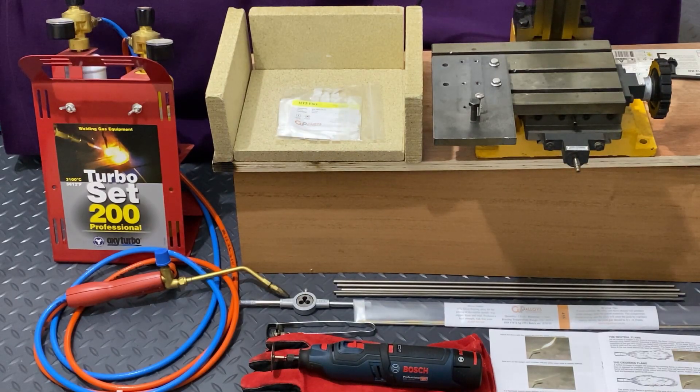Hello there, this is Doug. Welcome to this video in which I'm going to show you how to make a single action compression style truss rod using the same materials and the same techniques and processes that Brian May used to make the truss rod for his original Red Special guitar.